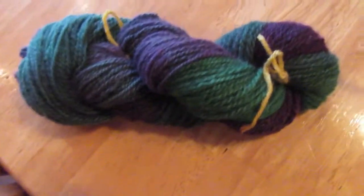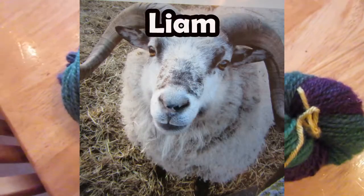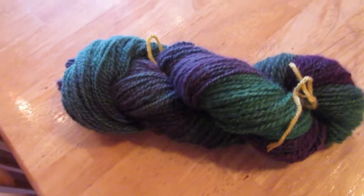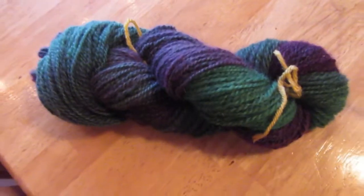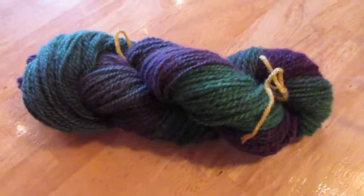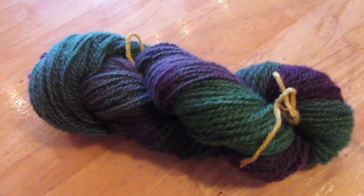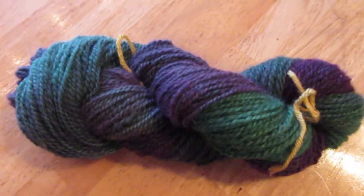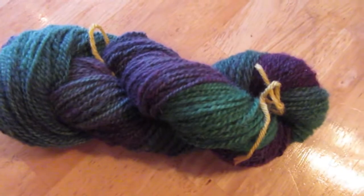This is hand-spun from my sheep Liam, and it was dip-dyed in Wilton's black icing food coloring. These are the colors it broke out into and it was really pretty. In the last video I did, I did breaking Wilton's violet, and that yarn looked different — it had a brighter purple and then a blue, whereas this one has a green to it.